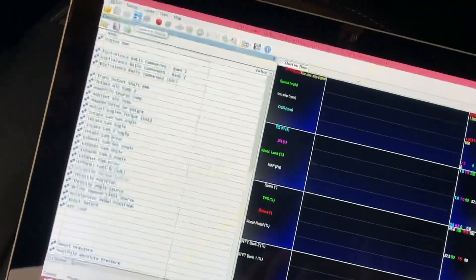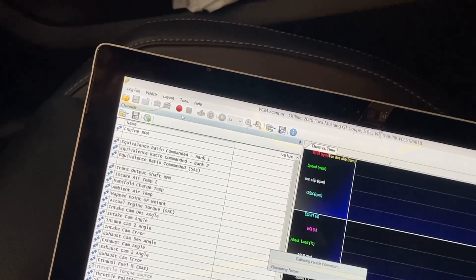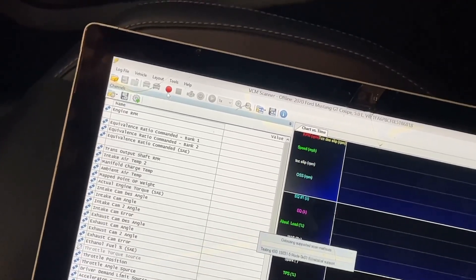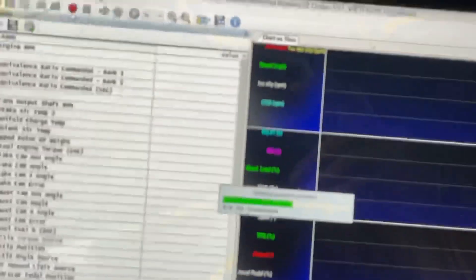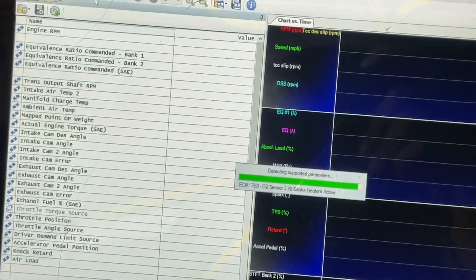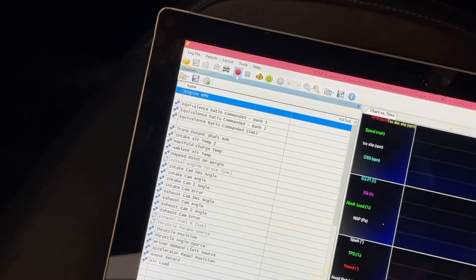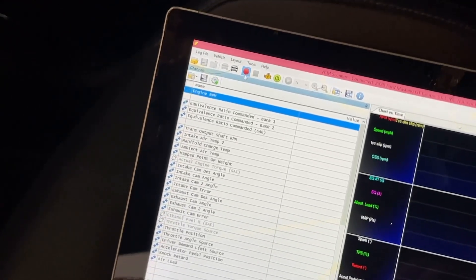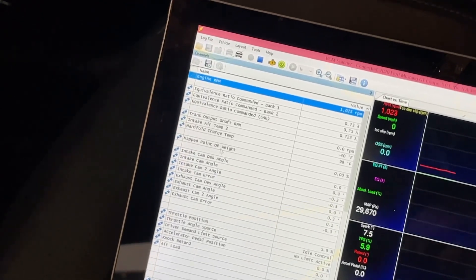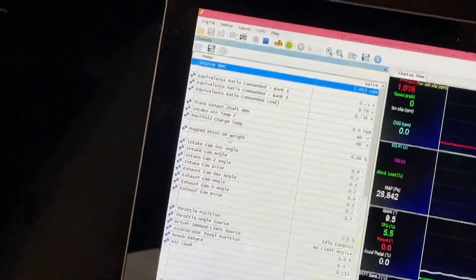You see right here where it says Connect to Vehicle. Give it a sec to connect - right there it's getting all the supported parameters. It's hard to focus because it's dark right here and light right there. Whenever you're ready to do your log, press this record button. You can press record right off the bat and do all your logs in one pool.